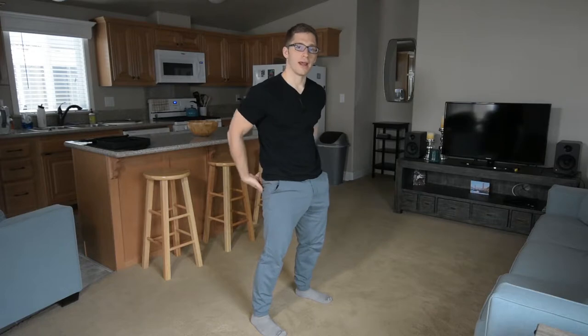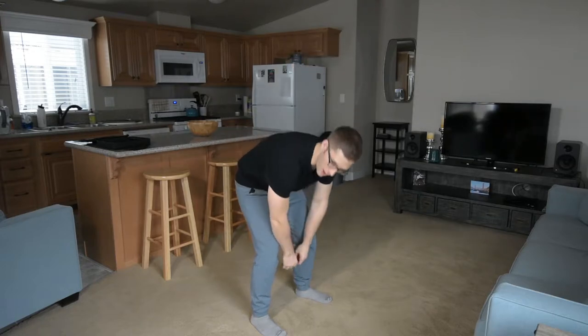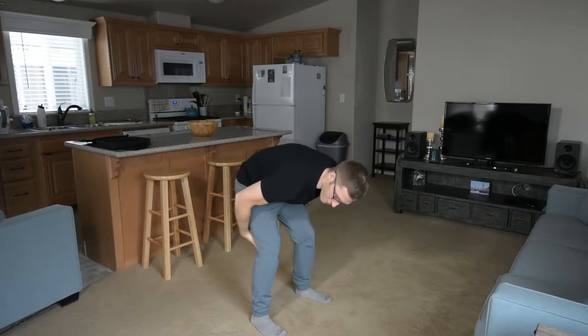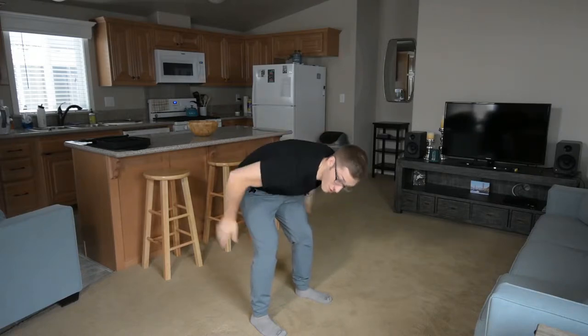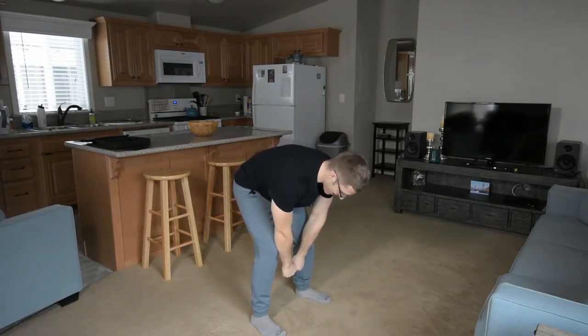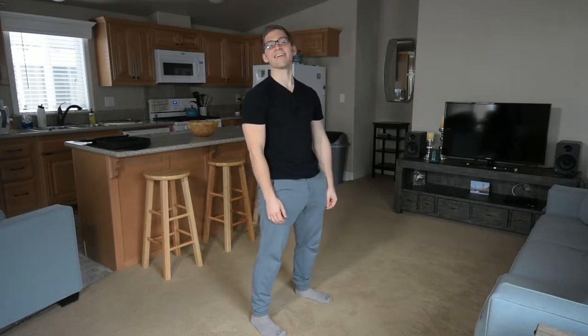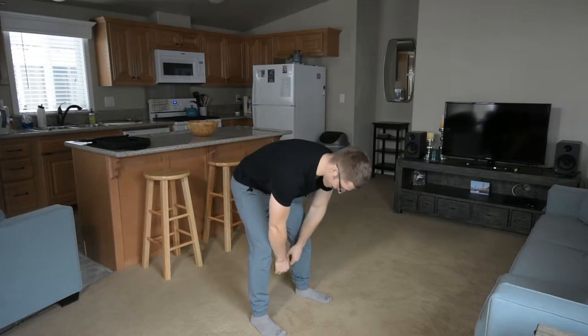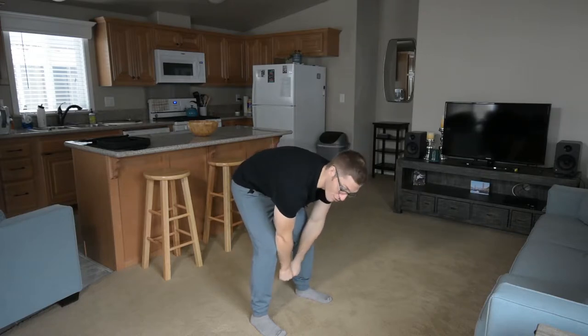Sometimes I don't want to load my hips, so I'll bend my back more — that way I don't have to stretch those muscles that don't like to get stretched. I just stretch my back instead, which always hurts. We can talk about stretching another day — I don't think it's doing what you think it's doing.